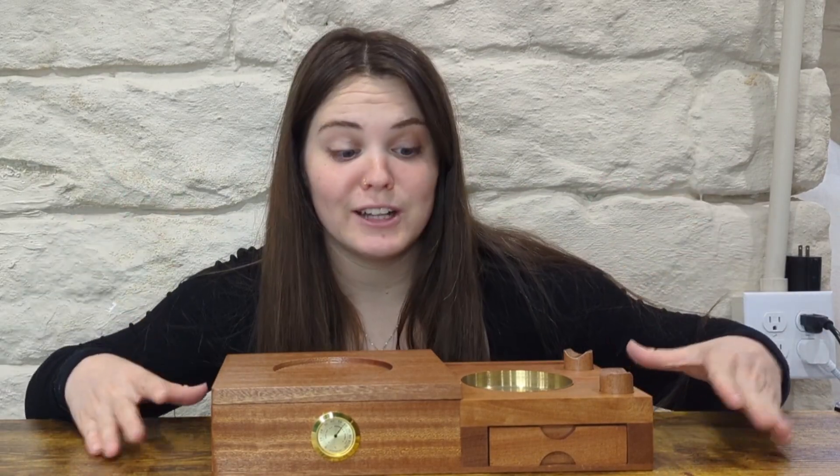So first things first, if you are a cigar lover, you are going to love this. It would make a perfect gift. So let's get into some really cool details.